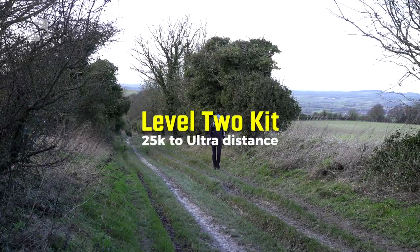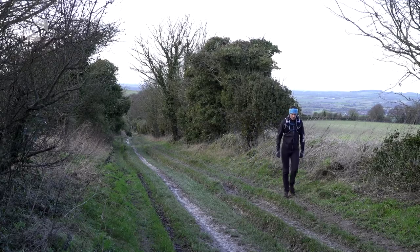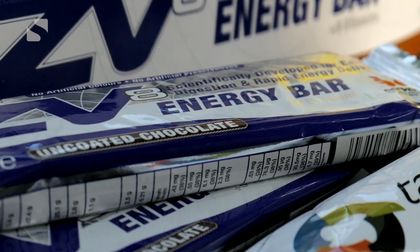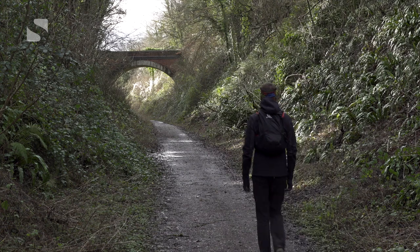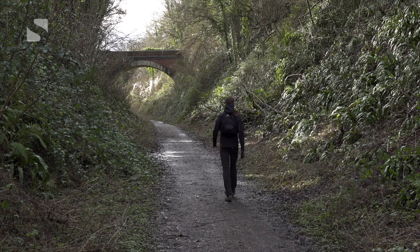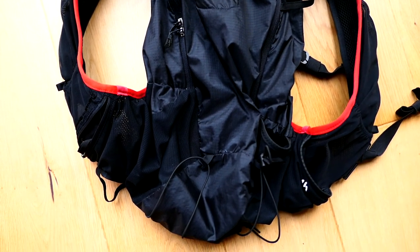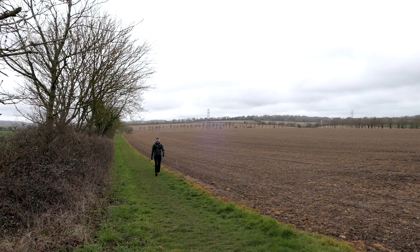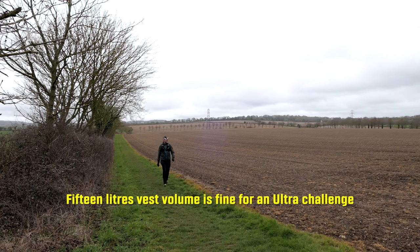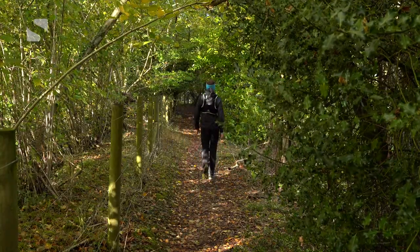When you start to go longer than 25k, the things you should take don't actually change a huge amount from this base point - you just add some more items and increase quantities of fuel and drink. It's not important whether it's a marathon distance or a 100k; what you want to take will stay pretty much the same. You'll need a bit of a bigger vest, or if you took the plunge and got yourself a 10 to 15 litre vest the first time around, that'll be fine. You won't need more than a 15 litre volume for a 100k challenge, so you can work with just one vest for all your activities if you want.